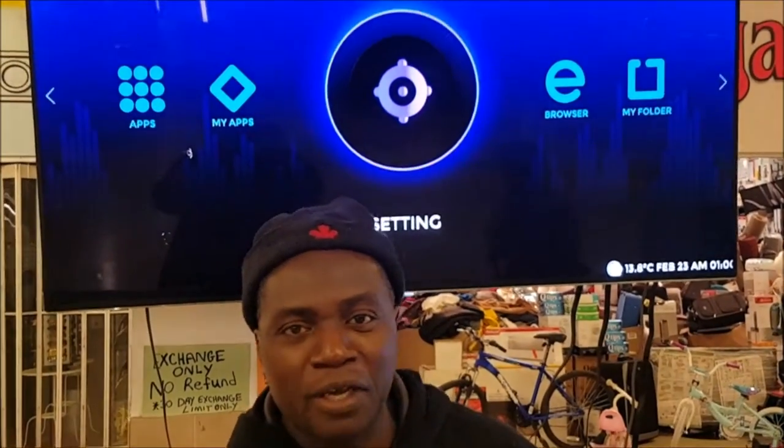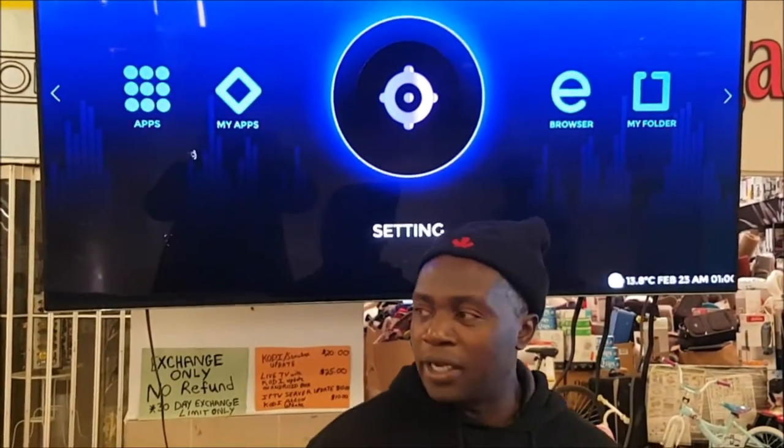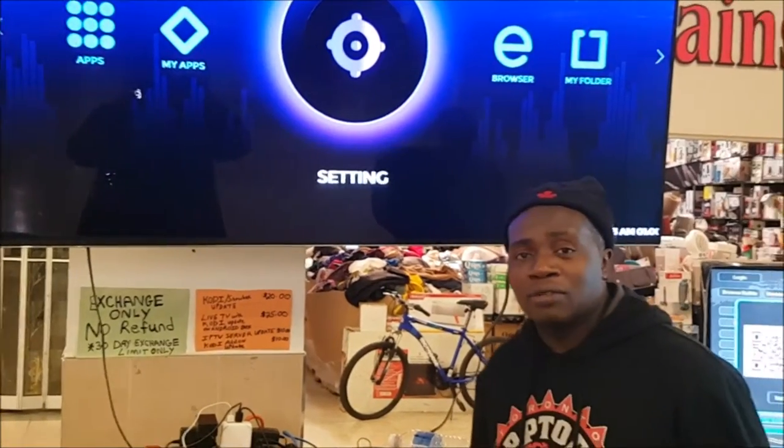Hello everybody, welcome to Black Box TV. My name is Inka, Inka Aconyutig. I'm here to demonstrate a box to you. It's called the Avon Vixel Fuse.